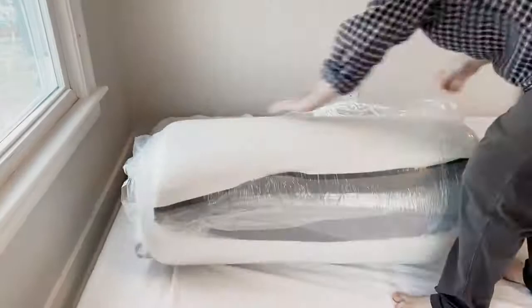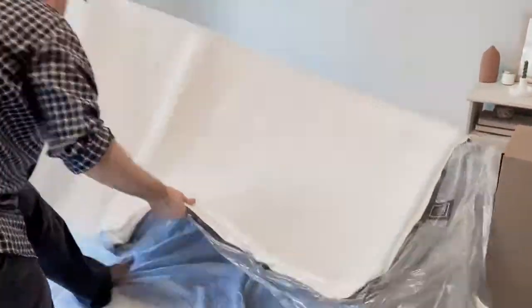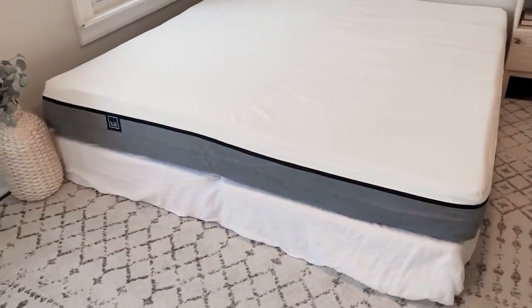It's memory foam, so it kind of molds into your body when you lay, but it also still has enough support. You don't have to pay any extra for shipping, and it is contactless delivery, so they drop it right off to your doorstep.